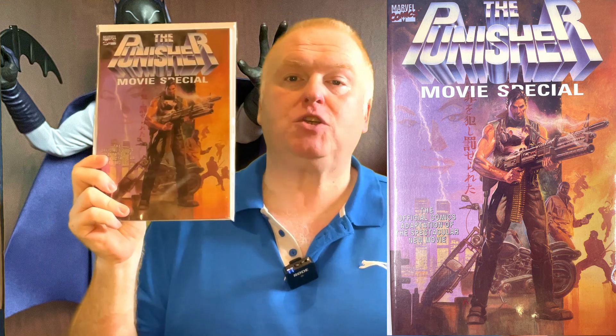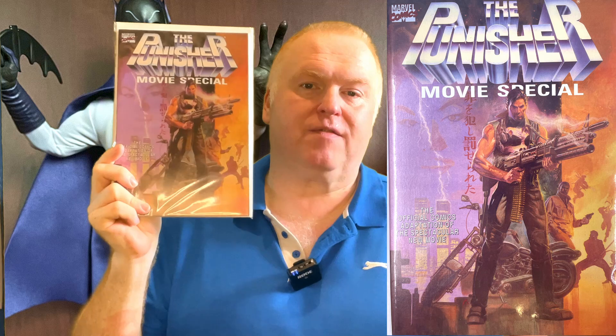Next, we picked up some good old comic books — you can't go to a comic convention and not buy comics, can you? Here we have the Punisher Movie Special. Those of you that are a little bit older will know that the Punisher was played on screen by Dolph Lundgren back in the day. I've wanted a copy of this for a while — not because I'm particularly keen on the movie. It's a weird one; he doesn't even wear the Punisher costume. It's bonkers.